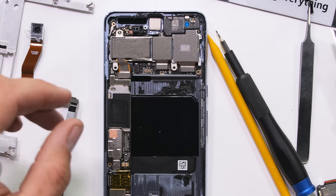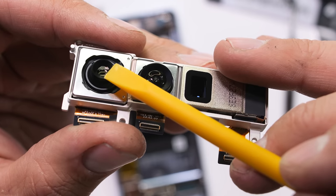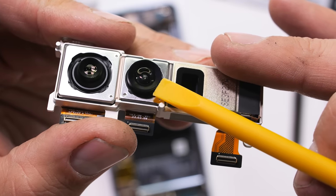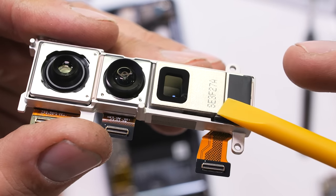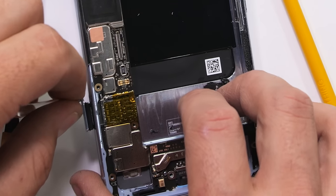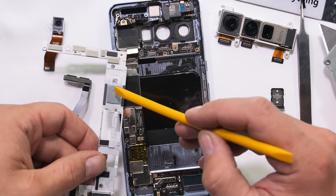The long singular camera block is held in with two screws and spans the entire width of the phone. We have the 50 megapixel main camera on the left, which does have OIS. The 48 megapixel wide angle camera in the center does not have OIS. And the 48 megapixel 5x telephoto camera on the right does have optical image stabilization inside. We can also see the thermal foam resting up against the processor on the motherboard to transfer heat up and out through the screen.